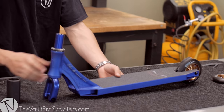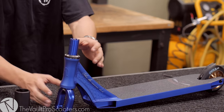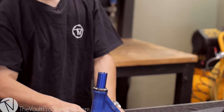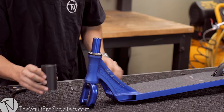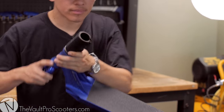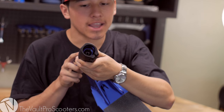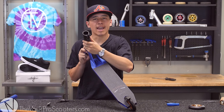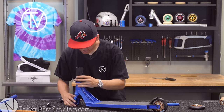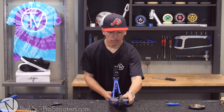One thing about the Lucky SMX fork — it's mainly an HIC compression fork, so what that means is that it will be a little bit longer compared to just a standard SCS compression fork. So all that means is that when you slide on your SCS, you'll see the fork comes above the middle line inside the clamp — that means you just need to add a little bit more stack height. Nice and smooth — that's how we want it.